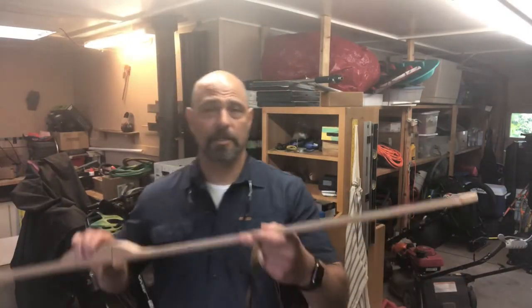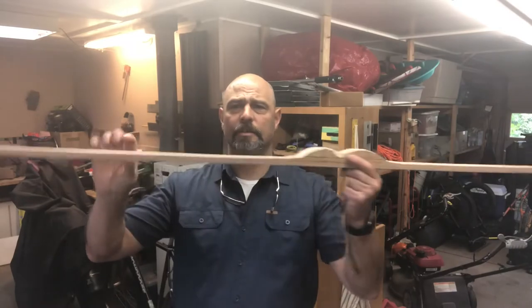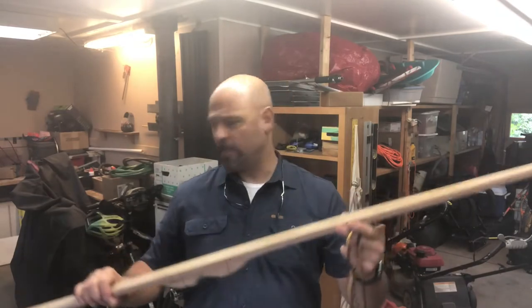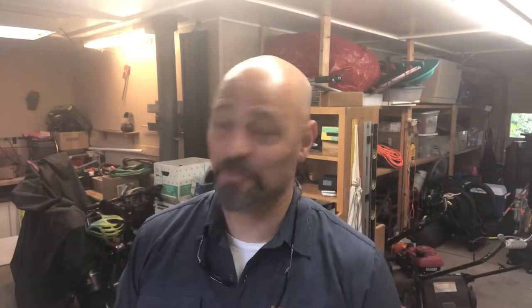We're halfway into week two. You can see I got the limbs down, got the nock tapered. We're starting to get to the point where I need to take my regular tillering string off and put on an actual bow string — and I made this one. You can see I got the Flemish twist on one end, and this is where I'll put a bowyer's knot. Here's the middle of the string where the serving goes, and then this is a nock loop. It took me about three hours, a couple of YouTube videos, and about five or six tries to figure out how to make this. Let's put this string on it and see what the bow looks like on the tillering tree.